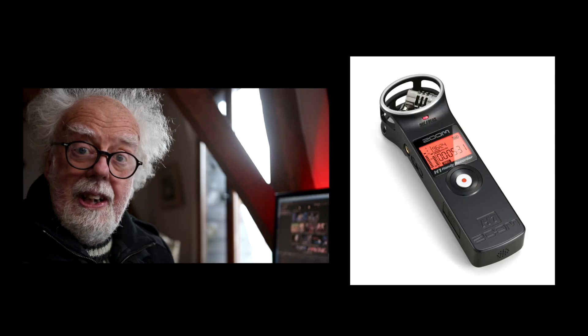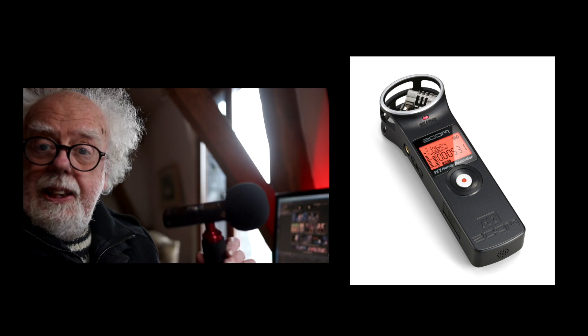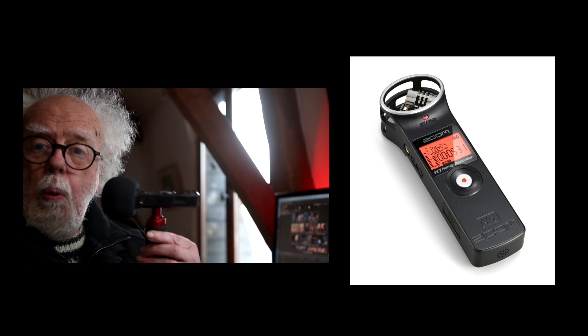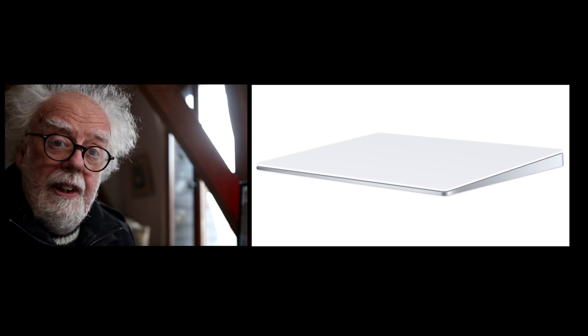So what peripherals do I use to make a YouTube film? Well you need a decent microphone and I really like this — this is a Zoom H1. It's a digital stereo recorder that records onto micro SD cards. I'm not a big fan of mice but I really like the Apple Magic Trackpad. It lets you navigate on Final Cut Pro very easily.